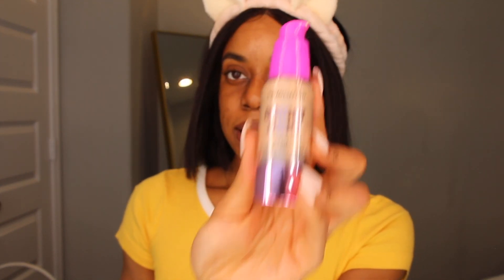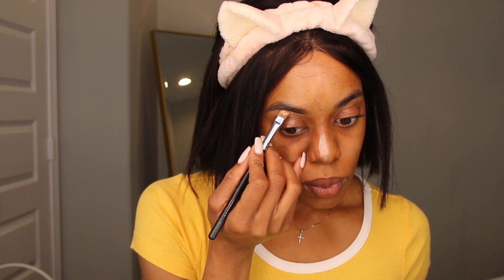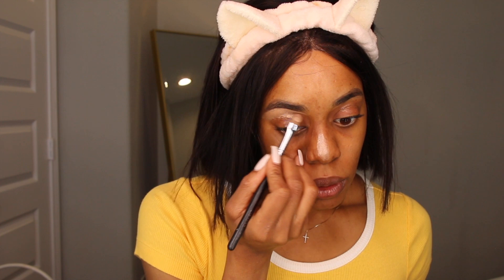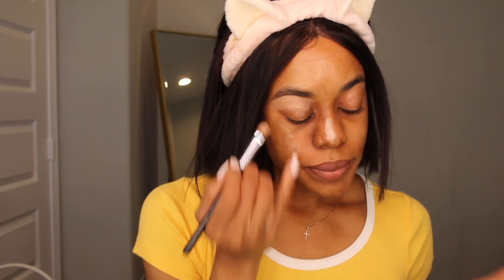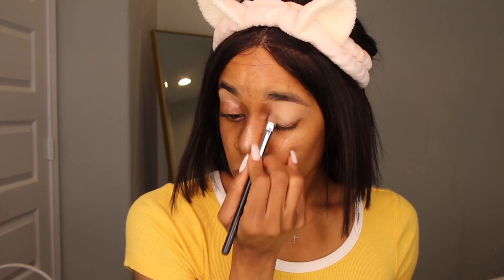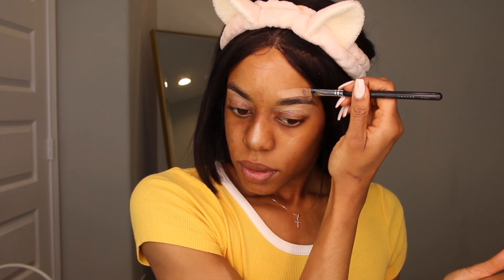This is Makeup Revolution Bright Light Primer. I'm going to use that in specific areas — for me it's my nose, here, and everywhere that I pretty much want to glow. So underneath my eyebrows too. Now that I did that, I'm going to get to painting. It's concealer — I like these two: Rich and Tan. I'm going to use that to sculpt out my eyebrows and my face. I like to start underneath the brow and just kind of work my way and bring that back.